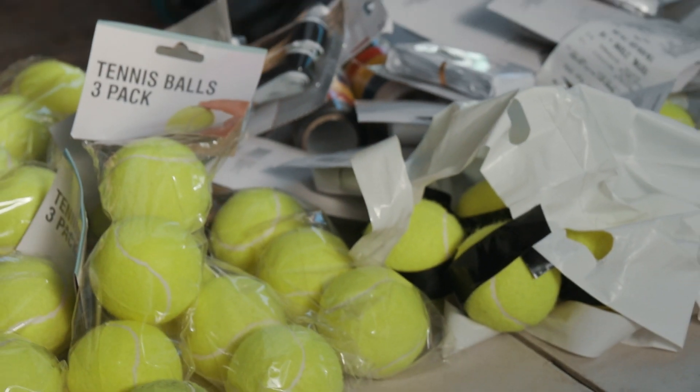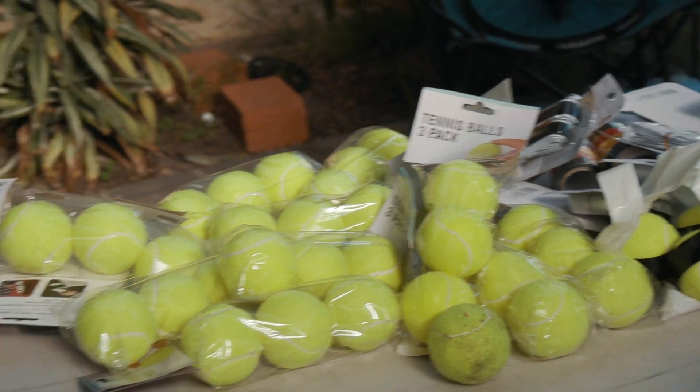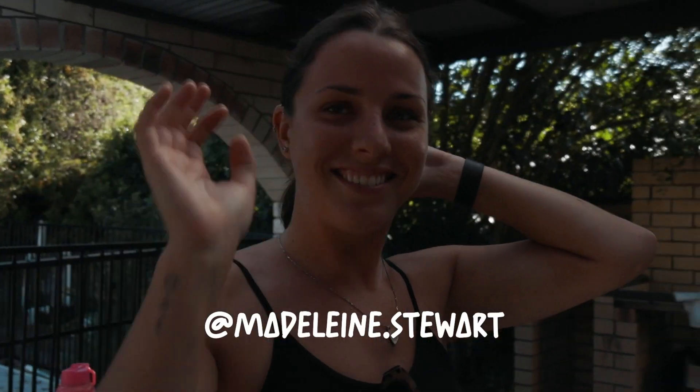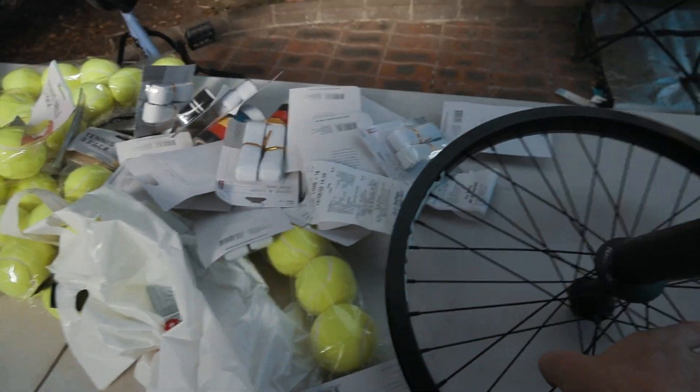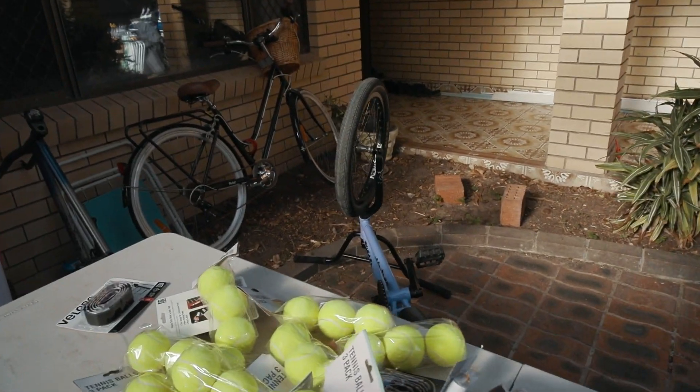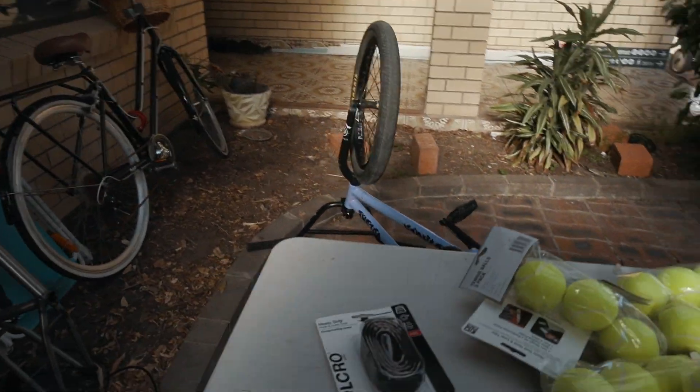We're gonna use some electrical tape just to make it a bit stronger. Should be cool. Say hello, Mad Dog. Shout out Demo for supplying the wheels. We're gonna try chuck them on my bike.